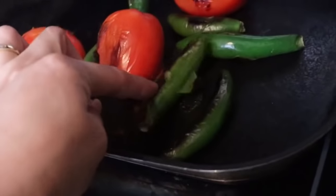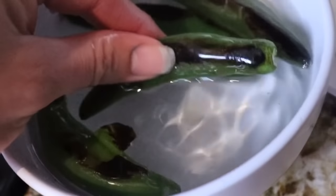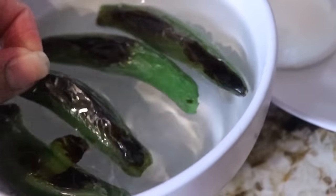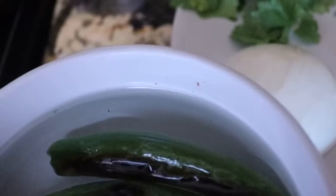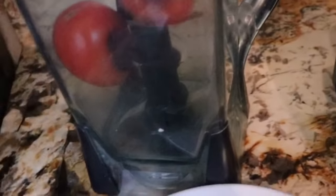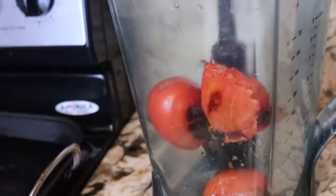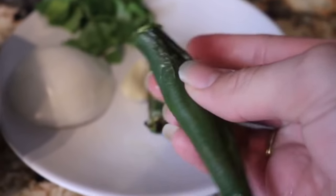Alright, so for our chiles — as you can tell they're already done. I'm just going to throw them in this little bowl with water because we are going to peel them. You are welcome to leave all the black stuff on the chiles; that's totally optional. But I like to take them off. Except for the tomatoes — the tomatoes I like to leave them on, so I'm just going to throw them in. This is what I mean by peeling the black stuff off them — just try to take them off as much as you can.